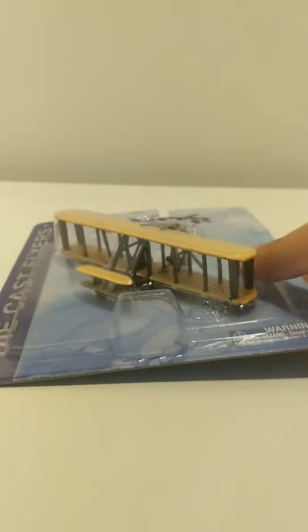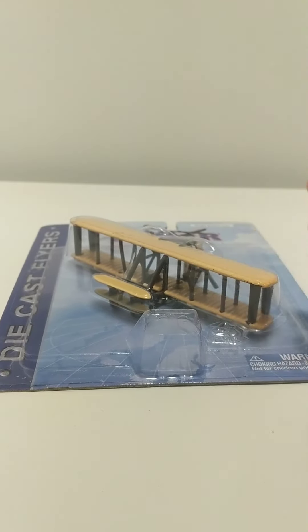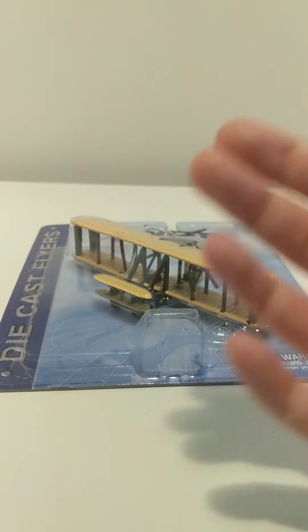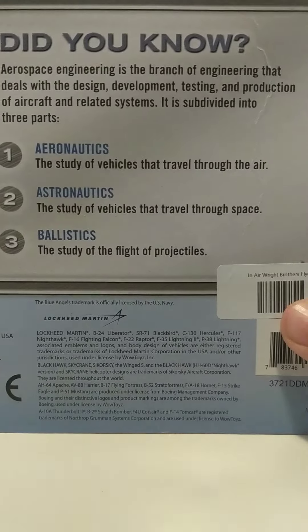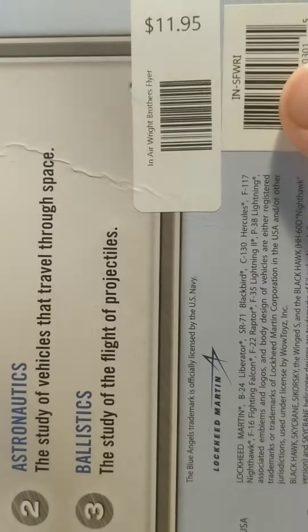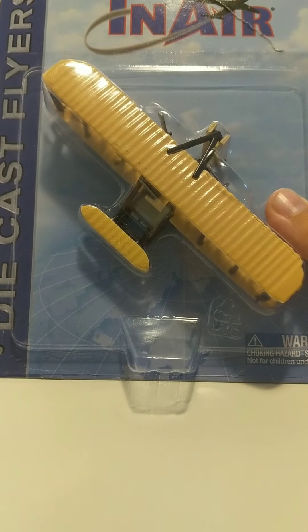It is the first plane in the world, actually invented by the Wright Brothers. The first flight was in 1903, 17th of December. It cost me about 12 bucks plus tax, approximately 15. Let's go ahead and open it.